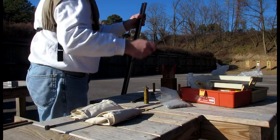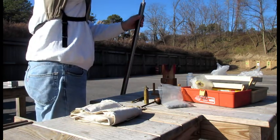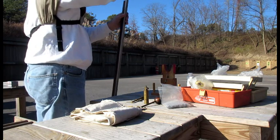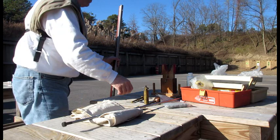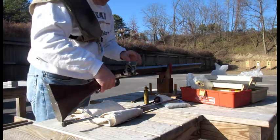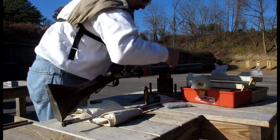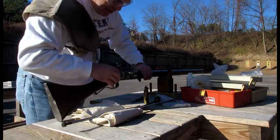I load the ball with the short starter — simple. Now, this is where it changes from the flintlock. Because there is no half cock, I have to go to full cock, and believe me, that is a very heavy thing.